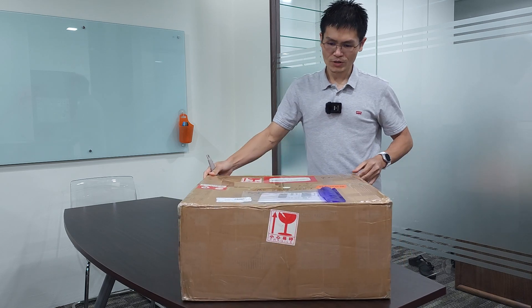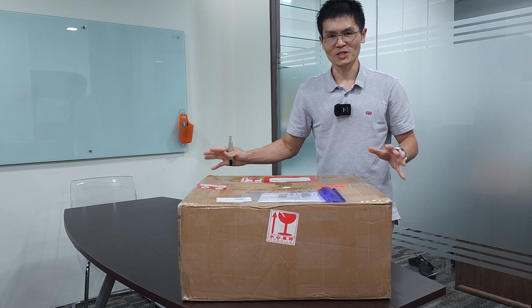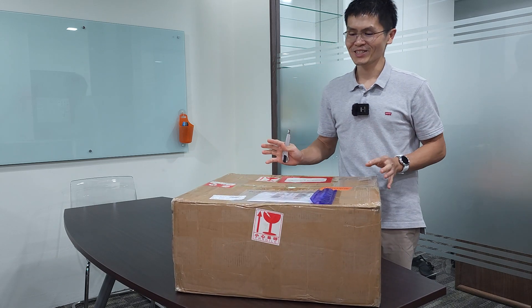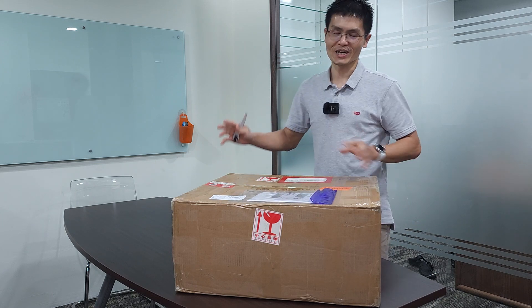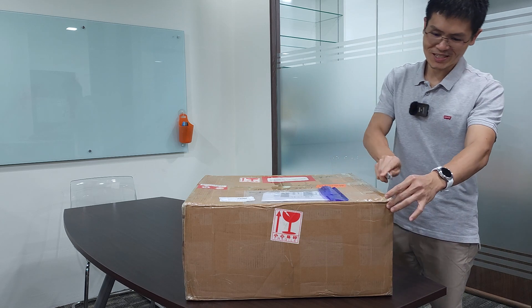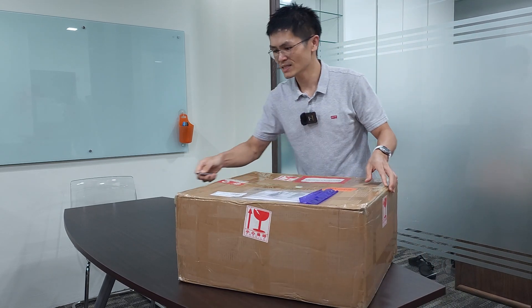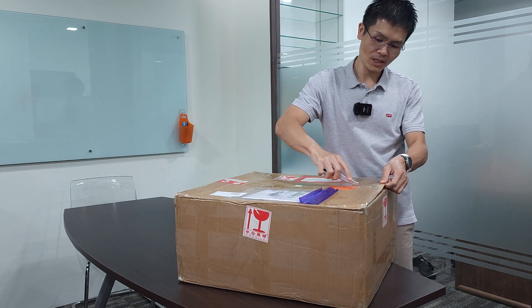This is the box for the Terminator Plus. For the Terminator 2 it will be the same size, so it is pretty big. If you are not as strong as me, you might need a helping hand to unbox this and put it on the hi-fi rack. Let me just cut it open and show you what is inside this huge box that weighs about 22kg.